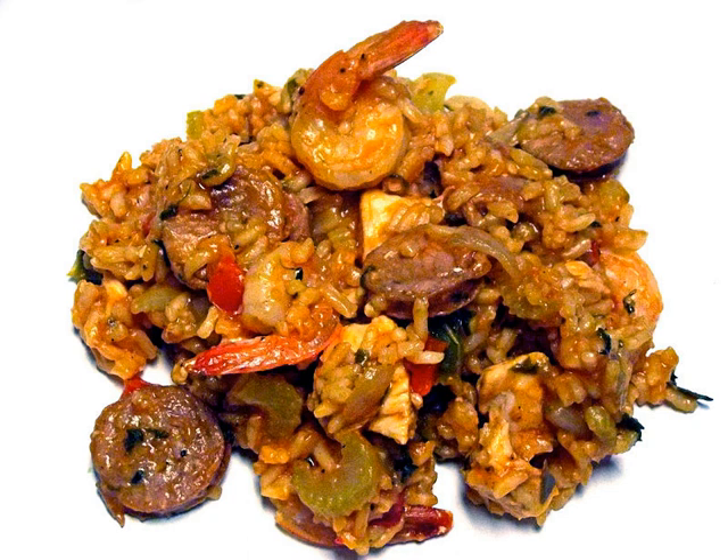Jambalaya is similar to other rice and meat dishes known in Louisiana cuisine. Gumbo uses similar sausages, meats, seafood, vegetables and seasonings. However, gumbo includes filet powder and okra, which are not common in jambalaya. Gumbo is also usually served over white rice, which is prepared separately from the rest of the dish, unlike jambalaya, where the rice is prepared with the other ingredients.